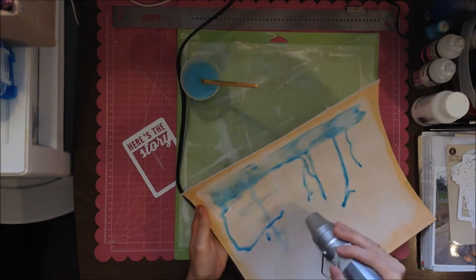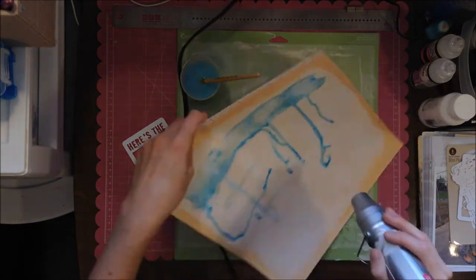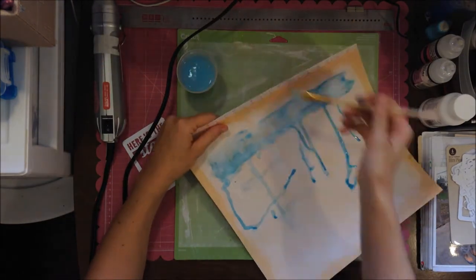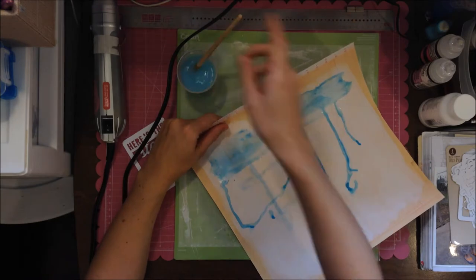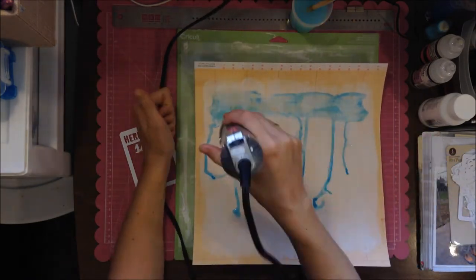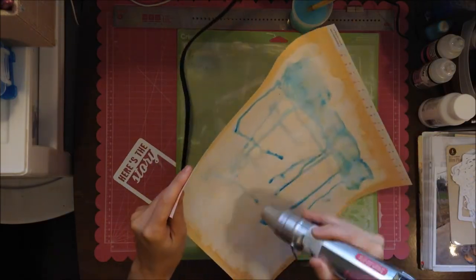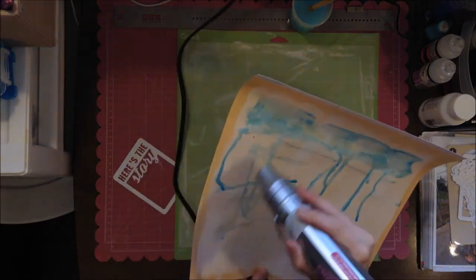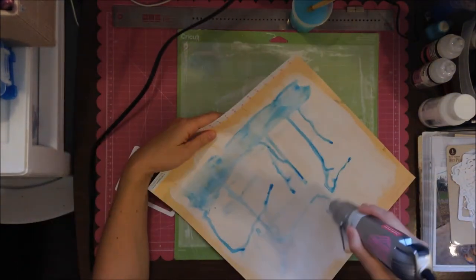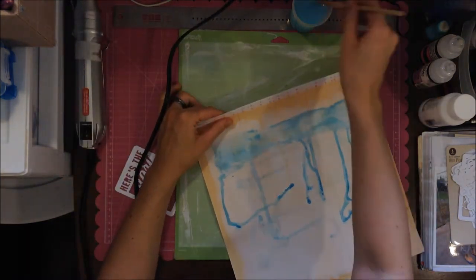Sometimes I find kits to be more feminine, which is great because I'm a girl and I have two girls — but when I want to do a layout of my son or my husband, I don't really want to be using too many girly colors. I think in the end they would appreciate me not doing a layout of them in all girly stuff.